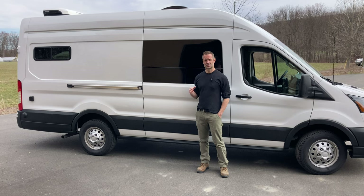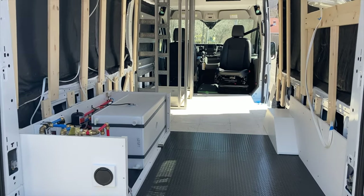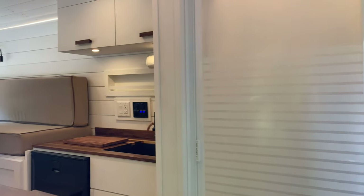A lot of these videos just show you the final product, but we want to show you the quality and care we put into them as we build them. If you're a first-time van builder, maybe there's some tips. And if you're a potential client, you can see the work we put into them from start to finish. Here we are at the beginning of the build. The plan is to make her into a similar version of our previous build.